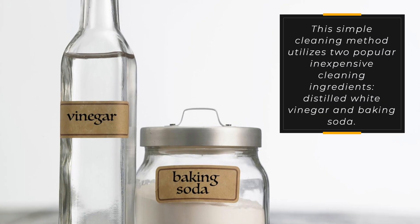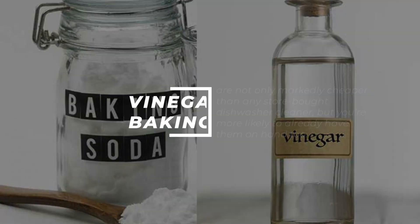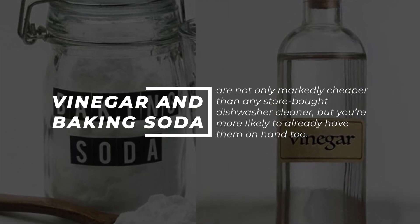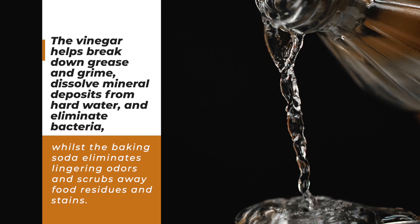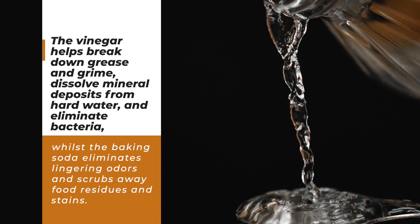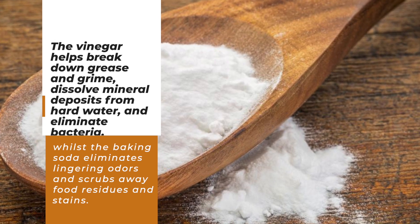This simple cleaning method utilizes two popular, inexpensive cleaning ingredients: distilled white vinegar and baking soda. Vinegar and baking soda are not only markedly cheaper than any store-bought dishwasher cleaner, but you're more likely to already have them on hand too. The vinegar helps break down grease and grime, dissolve mineral deposits from hard water, and eliminate bacteria, whilst the baking soda eliminates lingering odors and scrubs away food residues and stains.